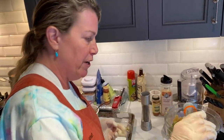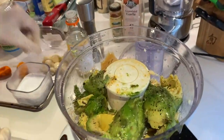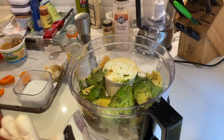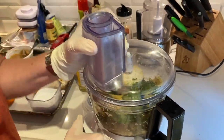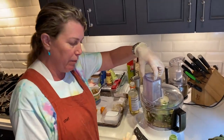Then I'll add a little bit of rice wine vinegar. If you don't have rice wine vinegar, you can add balsamic vinegar, white vinegar, any vinegar you have. That's a good thing with vinaigrettes — you can kind of substitute all the ingredients with other things in the same family.